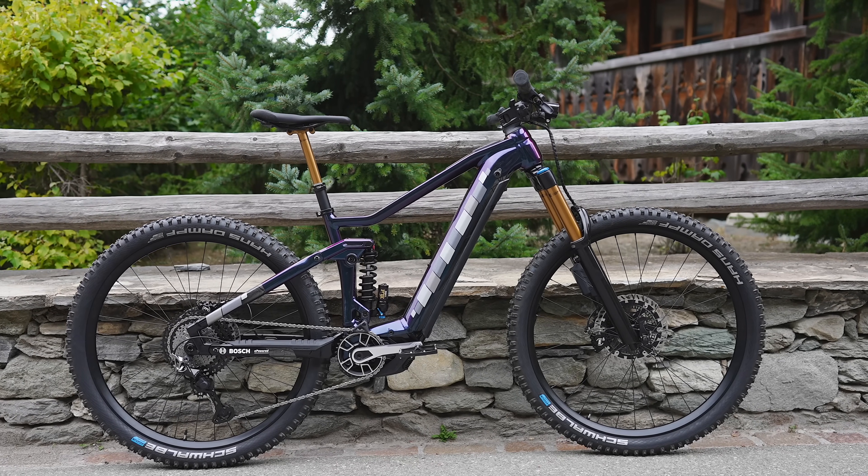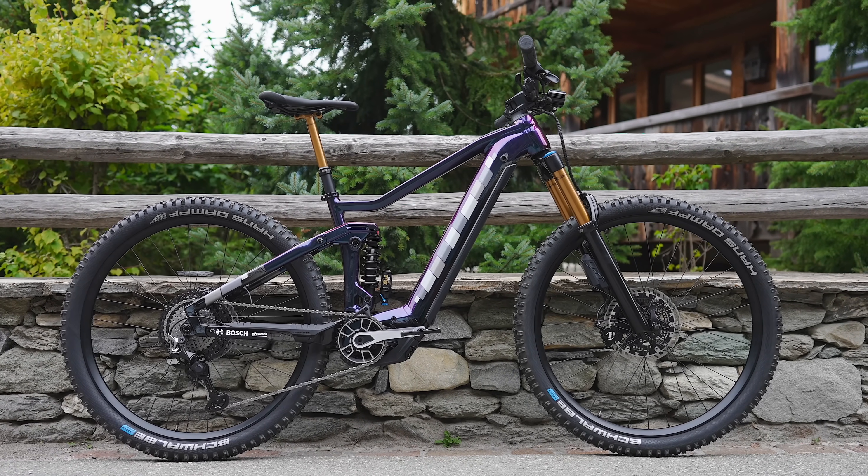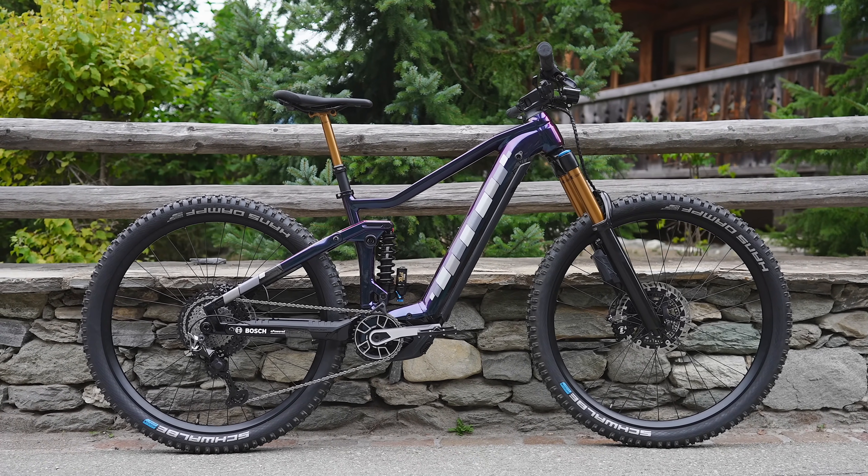This bike is from a company called Centurion, and Bosch are using it as their demo for all their latest kit for 2023. So let's take a closer look.